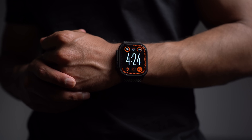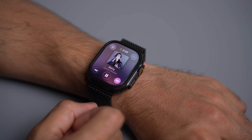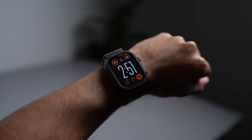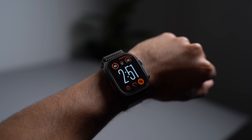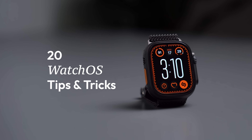The Apple Watch can do so much more than just tell the time, buzz when you get a notification, or control your music. But still, for most people, that's all it gets used for. Hey friends, welcome back to the channel. If you're new here, I'm Sohail, and in this video I'm going to share 20 WatchOS tips and tricks that will help you get the most out of your watch.